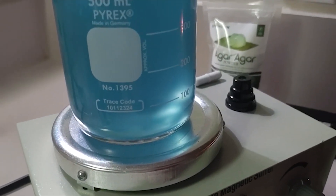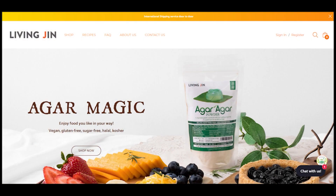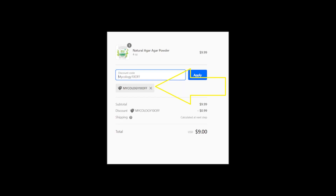The base of all of our recipes is agar, and Living Gen Agar Agar is simply the best for home mycology. Clean, clear, easy-to-use, non-GMO, 100% red algae for perfect dishes or no-pour jars every time. Living Gen has generously offered the home mycology community 10% off their agar agar with code MYCOLOGY10OFF, or just follow the link in the description below.